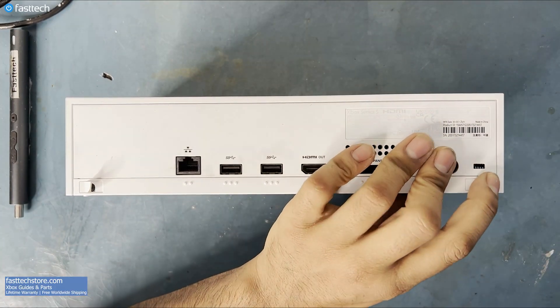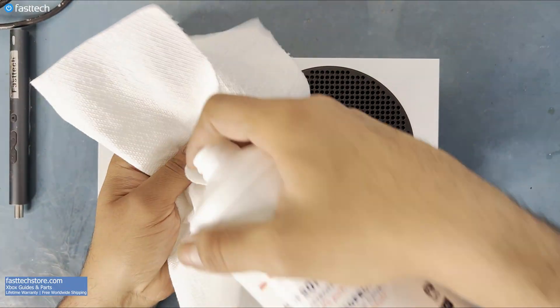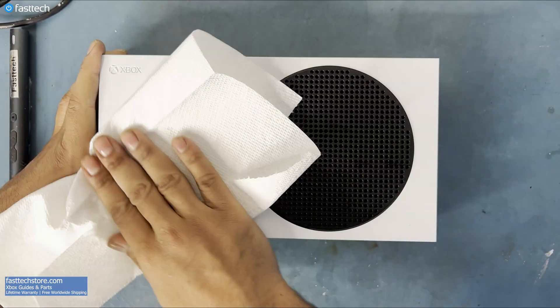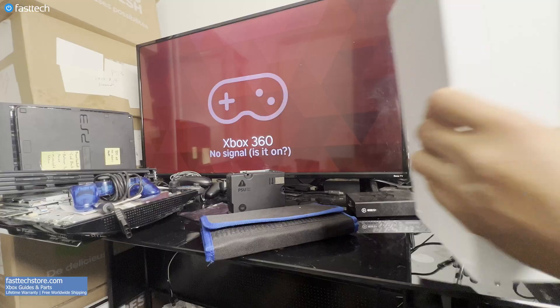I'm going to clean the outside of this Xbox with isopropyl alcohol. Isopropyl alcohol is safe to clean electronics as it evaporates quickly. It is also safe to use on plastic matte surfaces.